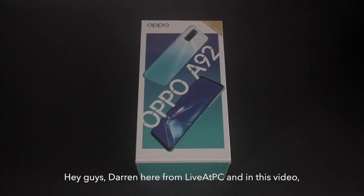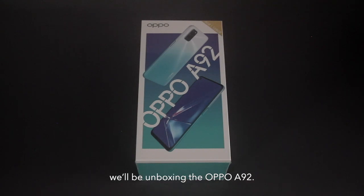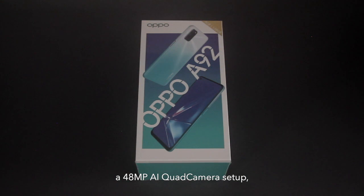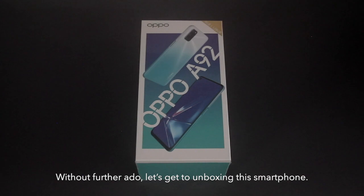Hey guys, Darren here from Y4PC, and in this video we'll be unboxing the OPPO A92. This smartphone features a 1080p Neo display, a 48MP AI quad camera setup, and a huge 5000mAh battery capacity. Without further ado, let's get to unboxing this smartphone.